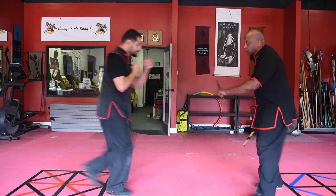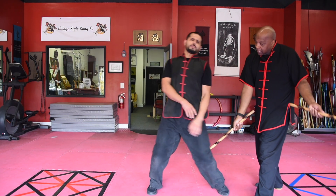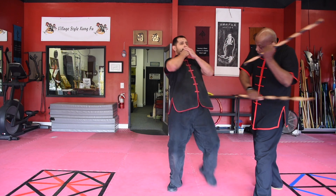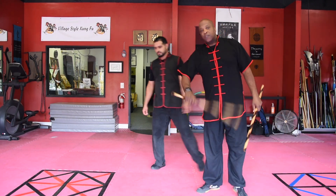Once again, I'm going to step across this body — this is already ready and loaded. Hit to the back of the knee, which sets up the face there and sets up the groin there.